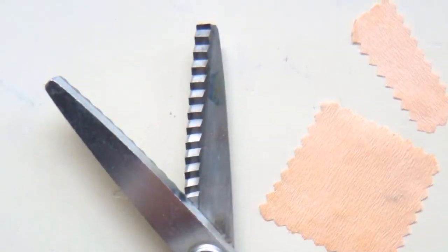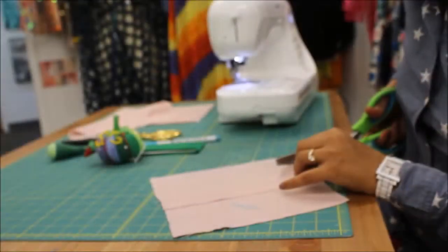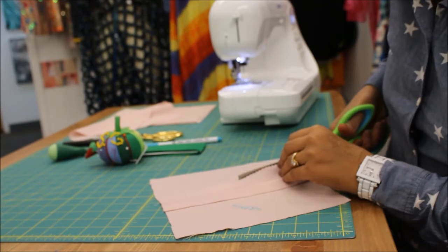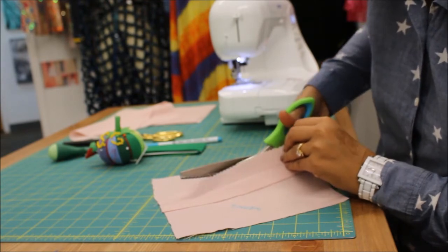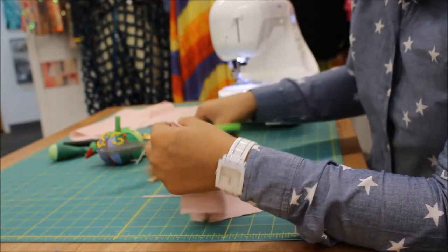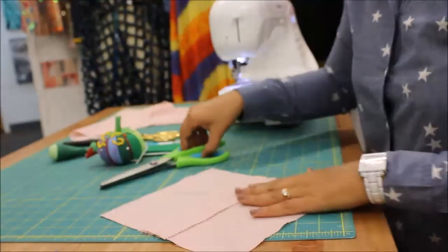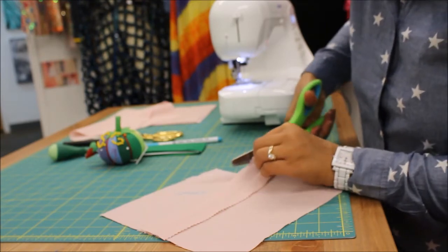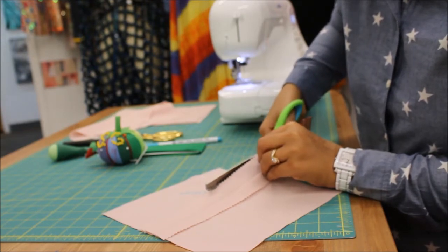Now I'm going to take a pinking scissor and pink my ends. You carefully cut the ends off — what the pinking scissor does is it stops your fabric from fraying. You don't want threads coming off, so it stops it from fraying. I'm just doing the ends right now. Now if it frays, it's just these little triangles that will fray and it won't unravel — we don't want our fabrics coming undone.